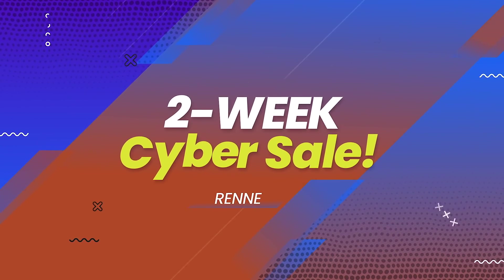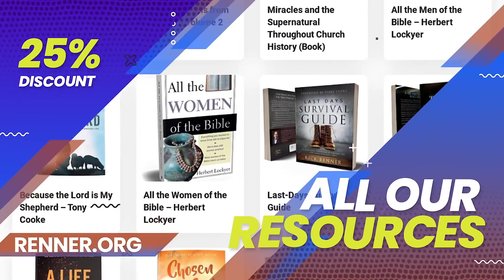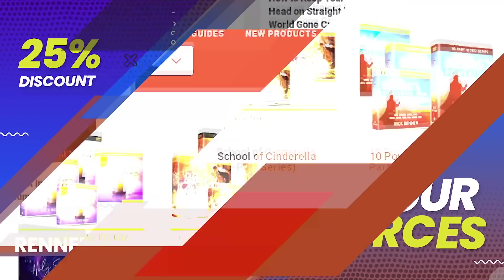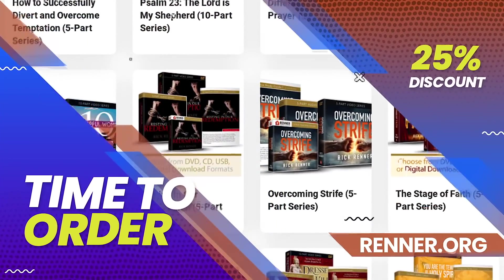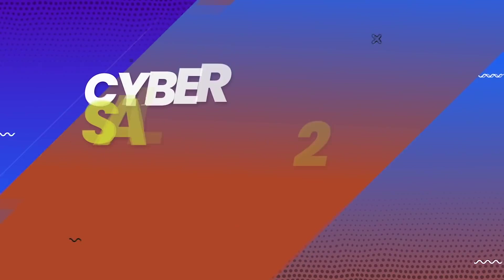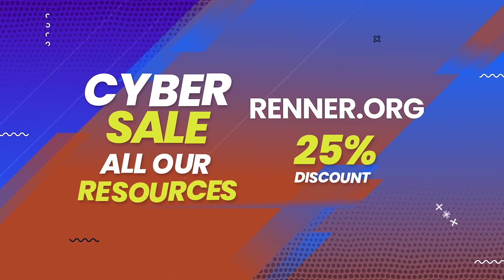This week, take advantage of our two-week cyber sale. We're offering a 25% discount on all our resources — that's right, 25% off everything at our renner.org store. Go to renner.org right now and save on all your favorite teachings by Rick and Denise. Now is the time to order the products you've been waiting for — books, CDs, study guides, and more.